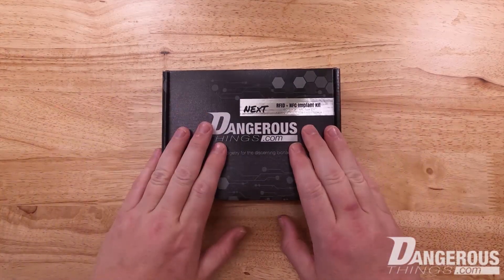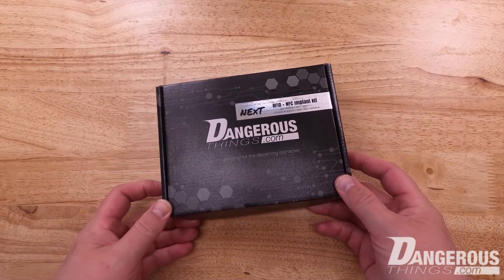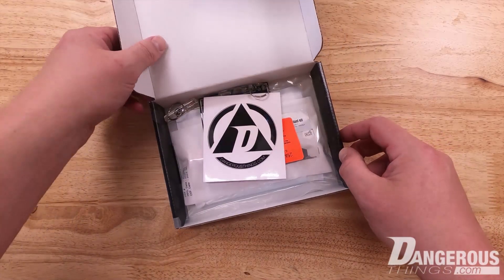Welcome to the unboxing of the NeXt. This is our dual-chip, dual-frequency implantable transponder, and let's just take a look inside the box here.